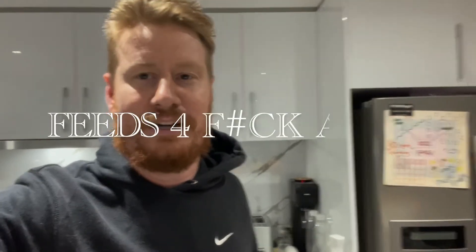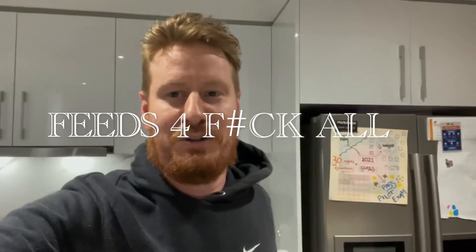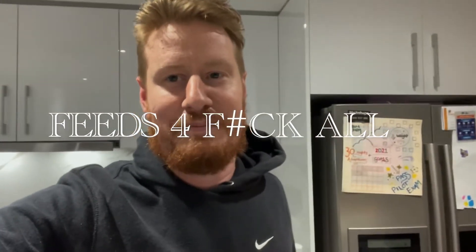G'day mates, it's Sunday afternoon and welcome to the first episode of Feeds for Fuck All. We've got a couple of ingredients behind me that Steph's going to cook, but first I'm going to show you the ingredients list and what it actually costs to make this meal.